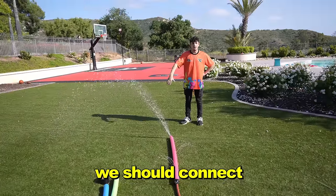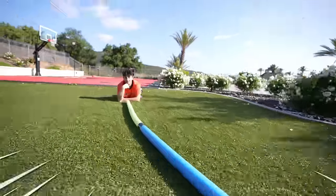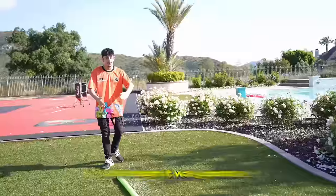I have a better idea. We should connect all the pool noodles together and just create the biggest sprinkler. Let's try that. Turn on the hose. Hey, that's pretty cool. I was going to run through it, but I thought it was going to be a little bit hot — but still a success.